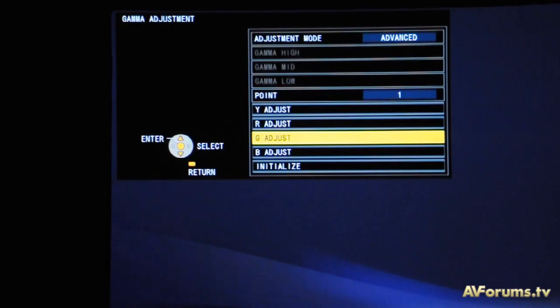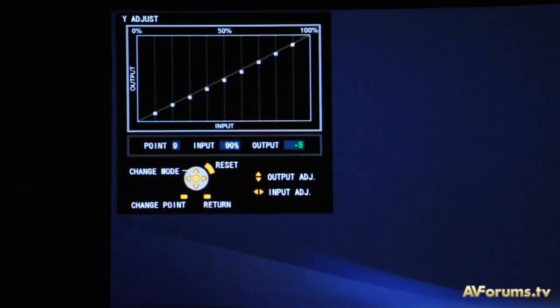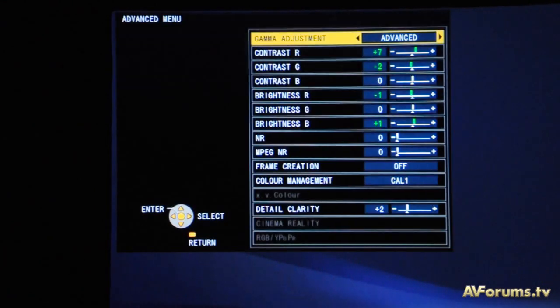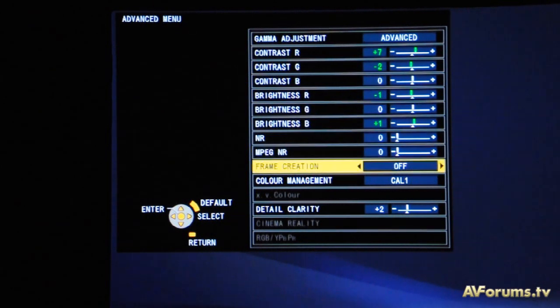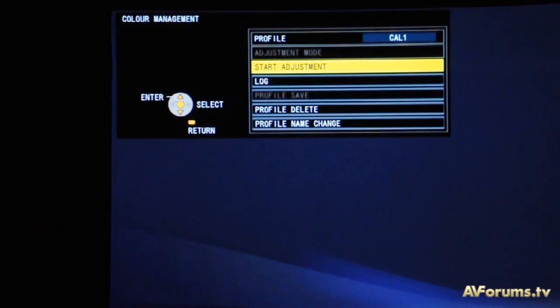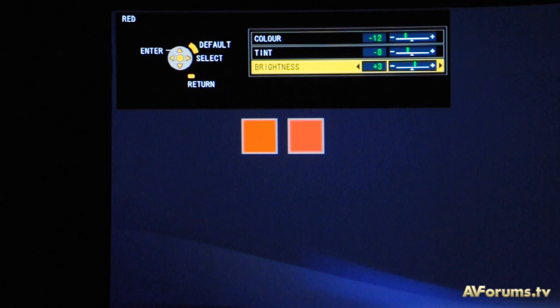Moving to the advanced menu, we come to the latest new calibration feature which is a full gamma editor tool that allows us to select RGB or white points from 0 to 90% for fine tuning of gamma and grayscale calibration. There are also the usual 2-point grayscale white balance controls, and new this year is an RGB YCM 3D color management tool. Although we do not like the box layout and suggest using a workaround approach to calibrate the color points, the system does eventually work very well.